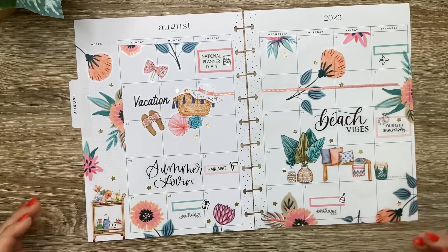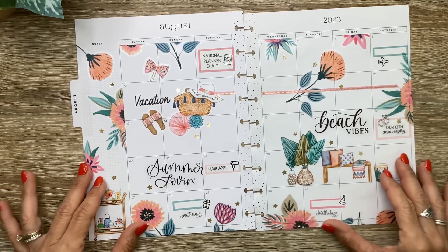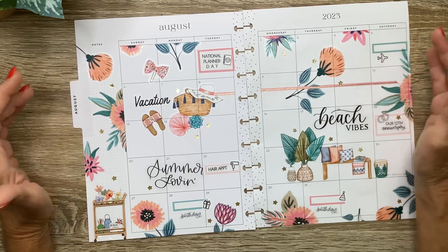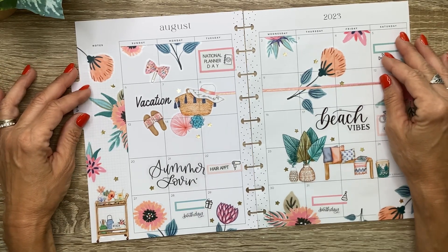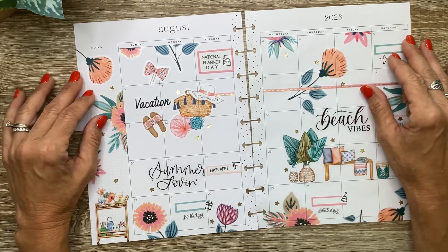And that's going to be my August monthly. I just love it — I think it's so pretty, and I love the neutral vibes and a little bit of the boho vibes. Thank you guys so much for hanging out with me while I put it together. I hope you enjoyed the video. If you did, don't forget to give it a thumbs up, and I'd also love it if you considered subscribing and turning on notifications. I can't wait to see you in the next video. Bye!